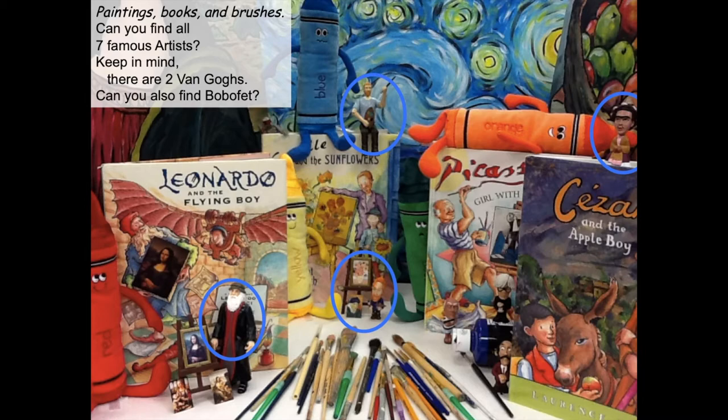There is Frida Kahlo way up there in the basket of apples painting, almost standing on Paul Cezanne's book. There's Andy Warhol. There's Salvador Dali peeping behind one of the books. And there's Pablo Picasso standing in front of the Picasso 'Girl with the Ponytail' — and there's a second Picasso wearing the same outfit from the sculpture. And there's Boba Fett, barely hanging on trying to climb over the book Camille and the Van Gogh and the Sunflowers.